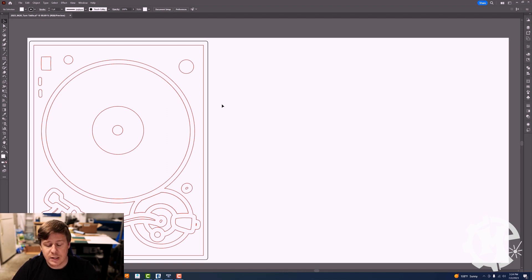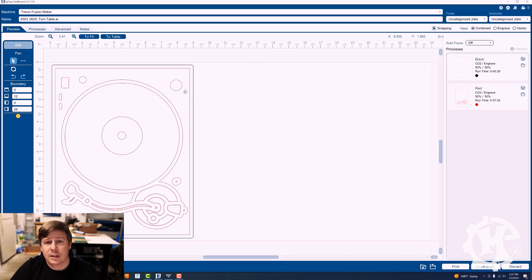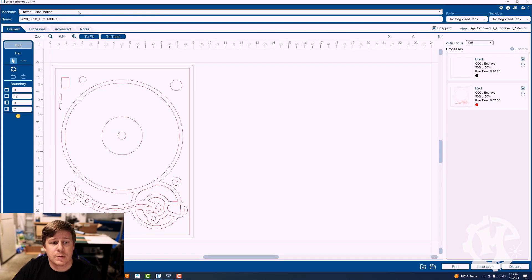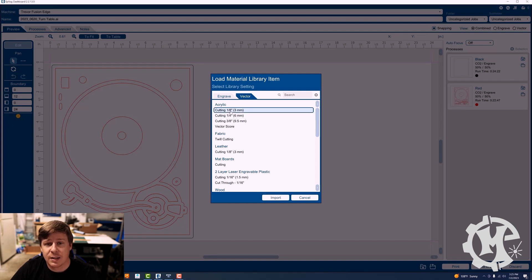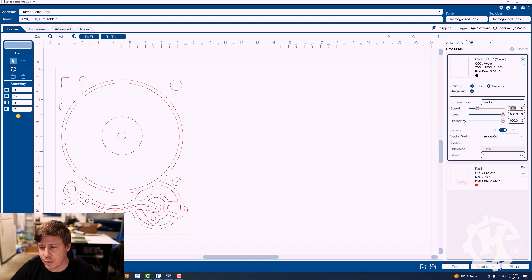In order to get this to work, I need to send this over to my laser software, which is my Epilogue engraver. Automatically it splits into two processes for me — the black and the red. The black is going to be cut all the way through. I'm going to be using my Fusion Edge machine, and the black is going to be a vector cut through eighth-inch acrylic. So I'll import those settings: it's going to be about 17% speed, 100% power, and 100% frequency. Pay attention to those — the speed is low, the power is high, and the frequency is high.